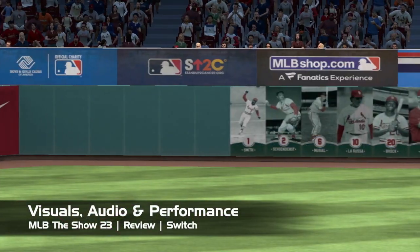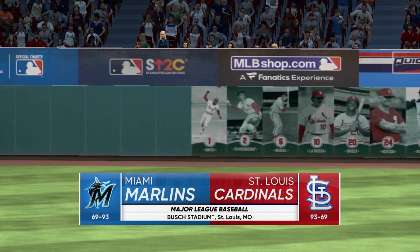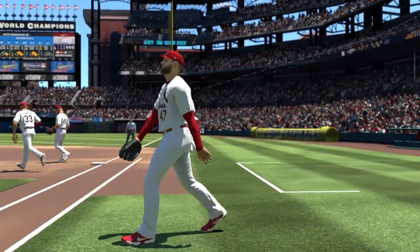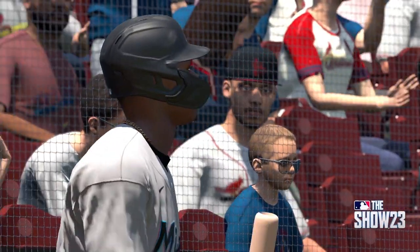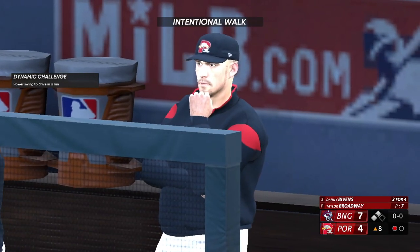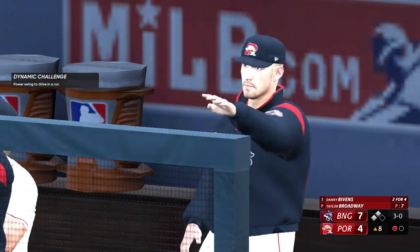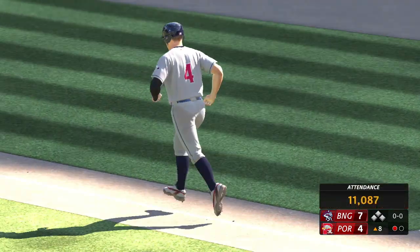As with many sports titles on the Nintendo Switch, you likely aren't going to be blown away visually. Even with that said, the Show 23 does appear to look a little bit better than the 2022 iteration of the game. The lighting is pretty nice, character models look sharp, and the ballparks are pretty well done. However, smaller details like signage in the park or on uniforms can be a little bit of a lower resolution — really noticeable in up-close shots, though you won't notice it if the game's moving at a quick pace or you're looking from a distance.